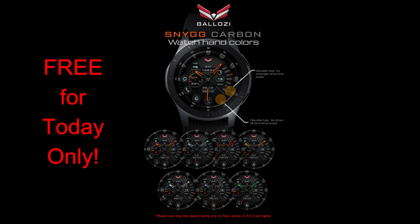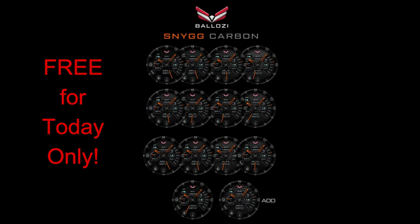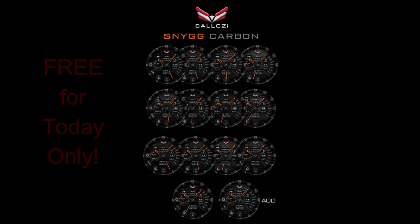This promo is only going to be available until end of day today, so you're really going to have to hurry if you want to grab a copy of this one. Don't forget that the direct link to the watch face is available right in the video description. Let's go have a closer look at this free analog watch face.